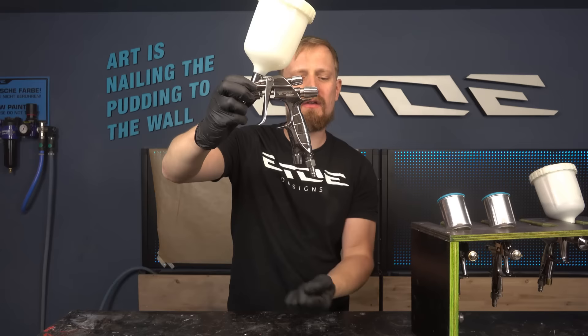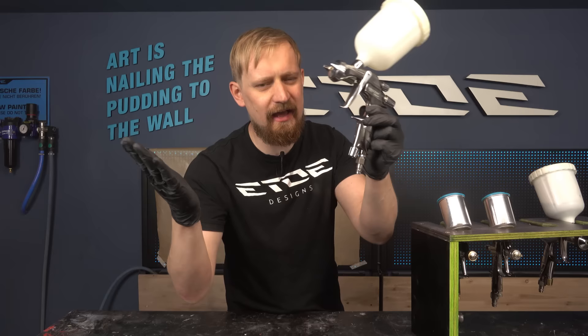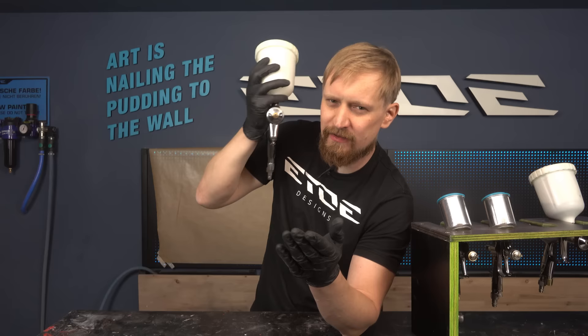That's an HVLP spray gun and it has three knobs — one underneath the gun, the pressure control valve or the cheater valve, and two other valves. If you are not a pro, never touch the cheater valve. Let it full open and that's it. Most of these common guns have no internal pressure gauges, so you can't see the pressure running inside the gun if you use the cheater valve, and that's not so good.